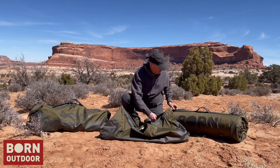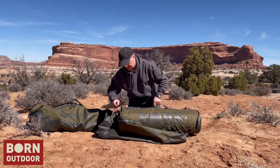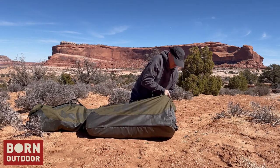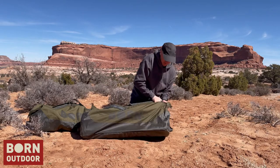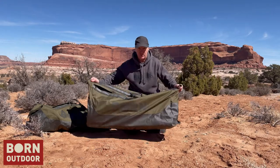We go ahead and slide the Badger Bed inside this thing. You'll be able to squeeze the Badger Bed inside and still have plenty of room for other parts of your kit — your pillow, your personal gear, anything you want to carry.